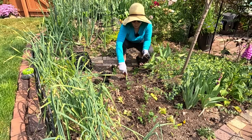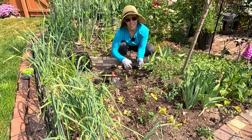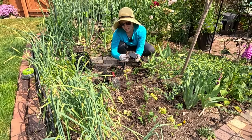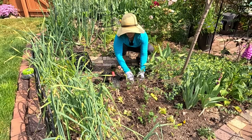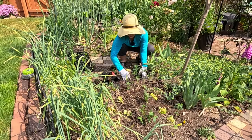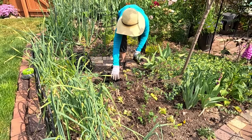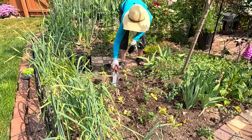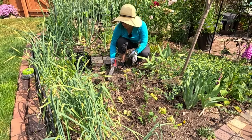I do have some snapdragons that are getting ready to bloom in pots on the deck and they look gorgeous — a really nice bright color. This is a new variety; I have not grown Potomac orange before. I definitely got a lot of them from my winter sowing this year, and it's definitely an excellent winter sowing variety — it likes that cold weather before it germinates.